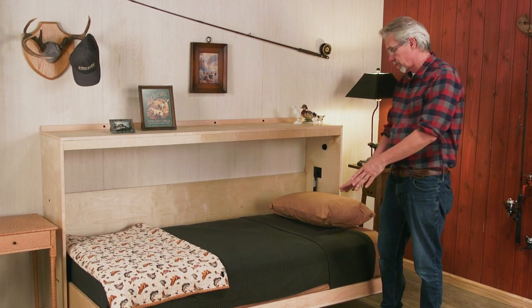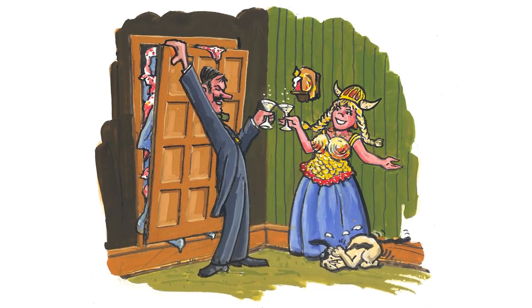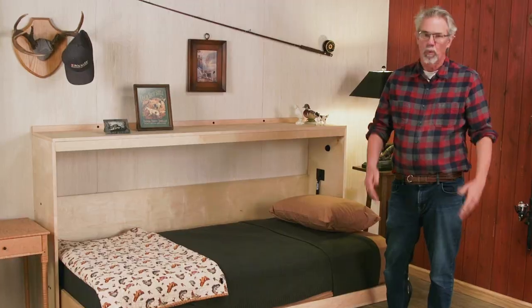Murphy beds, which is what we call this type of fold-up bed, have been around for a long time — invented by a guy named Murphy, who invented it so he could entertain women in his apartment without having a bed in the room. What we do for love.